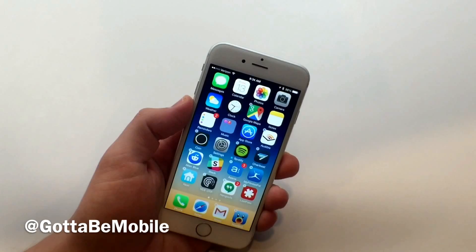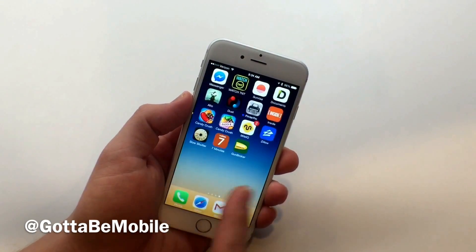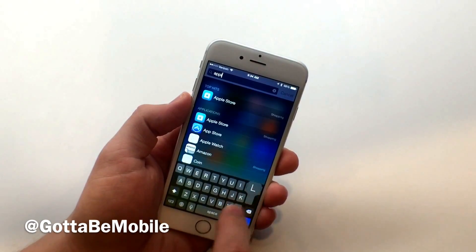This is as close as you can get to deleting the Apple Watch app from your iPhone. It's not on any of these pages. You'll notice that it's still in Spotlight Search, so it's still on the iPhone.